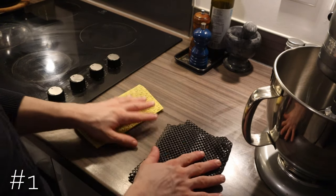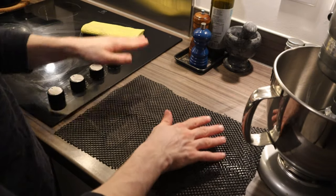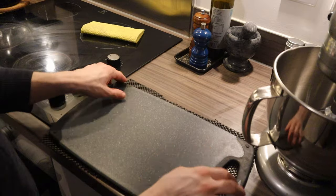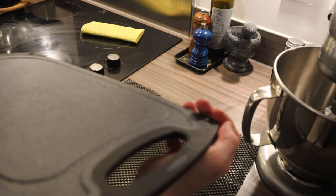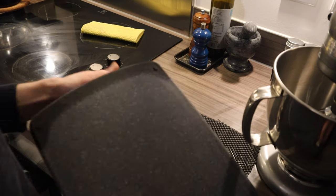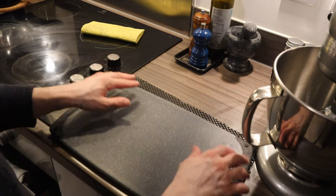Number one, I would recommend you invest in one of those mats or nets — it's a foam material and you place it under your chopping board so that way it doesn't move. The chopping board has got some non-slip legs or pads, but they're not that effective — they're still slippery.